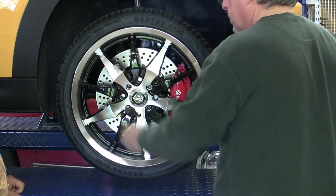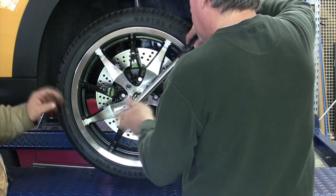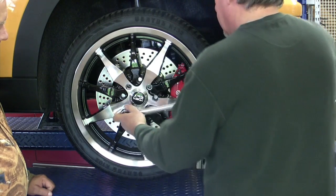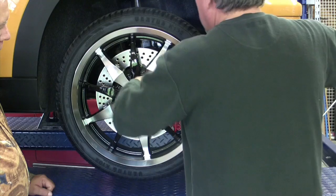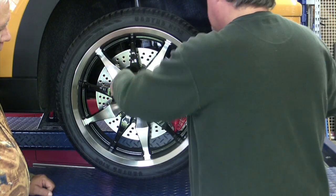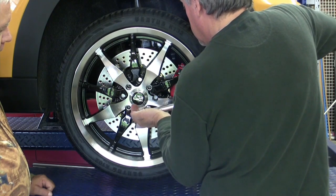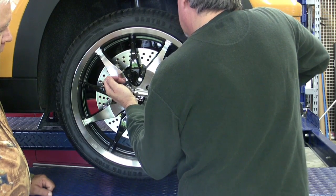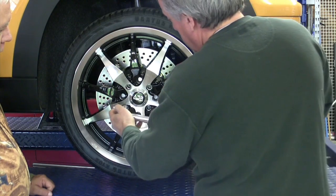Got our torque wrench already set at 80 foot-pounds. We're going to use a 13/16 — it's a regular spark plug socket. Is this 80 foot-pounds or 105 on the wheel lugs? It's 105 Newton-meters, which is 80 foot-pounds. Let's go ahead and get those snugged up using the standard cross pattern to get those wheels tight. There's the click — that's 80 foot-pounds on all four lugs.